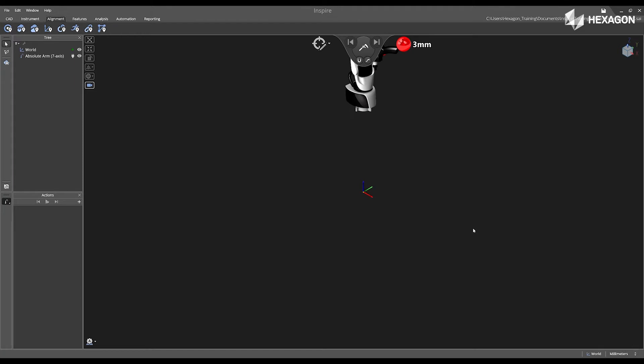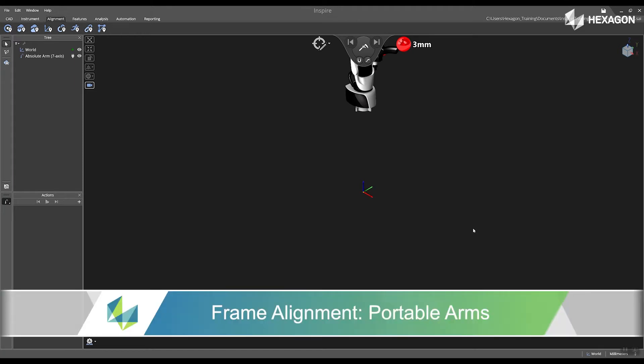Hi, Exagon, and welcome to this Inspire training video. Today we're going to discuss frame alignment portable arms.